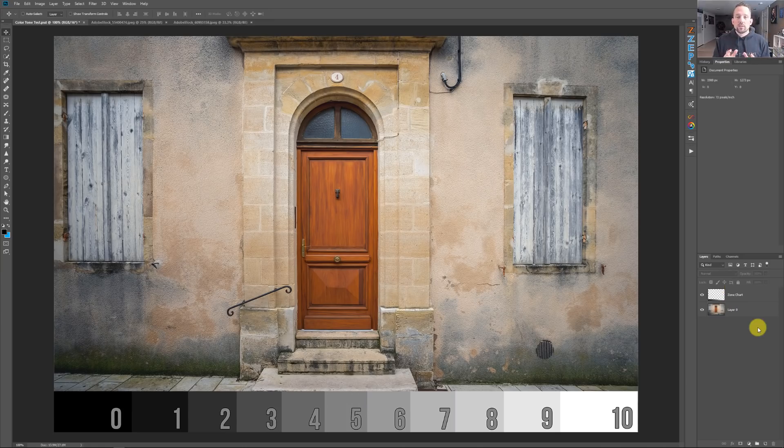This advanced color toning involves three things: it's going to involve an adjustment layer, which is the gradient map; it's going to involve a blend mode, which is soft light or overlay; and it's going to involve the colors that you decide to choose.